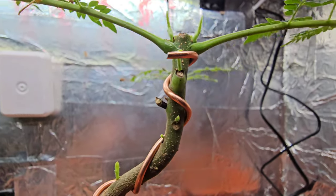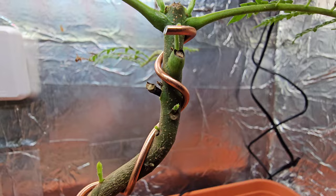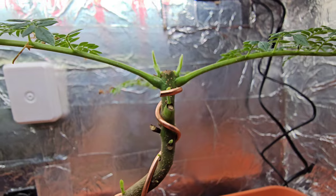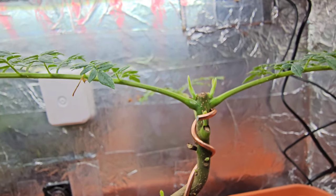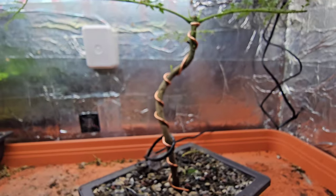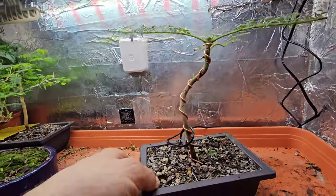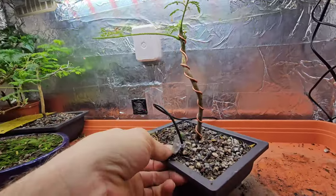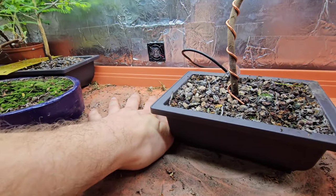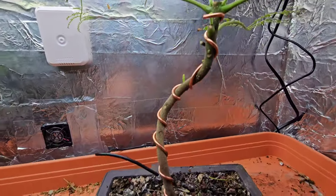I just wanted to do this update to show you that we have now got back budding, which is exactly what I wanted. The first time before I cut that second one back I was worried it was just going to keep pulling the growth all the way to the top, but it has not. That's my thermometer - we're maintaining 28 degree root temperature to get these things doing what they're doing, which is growing.